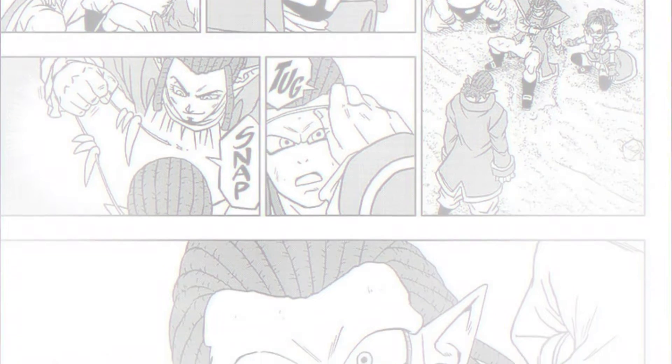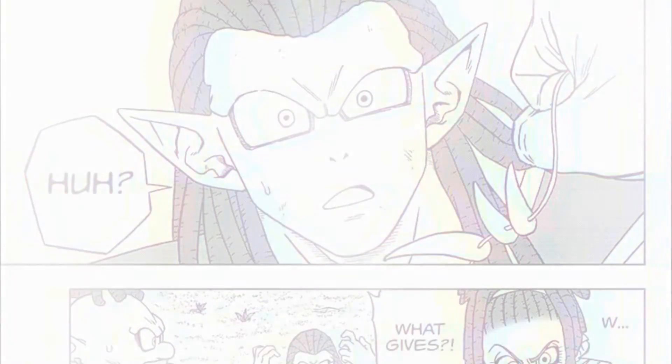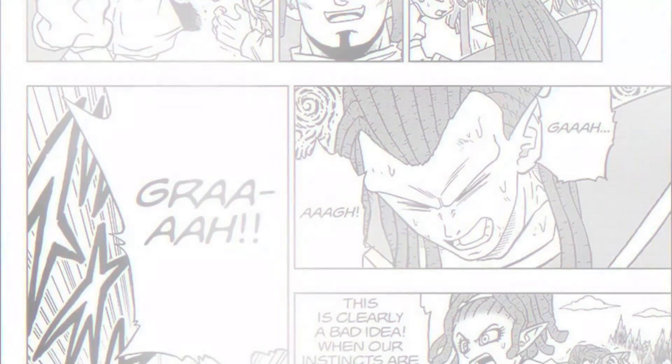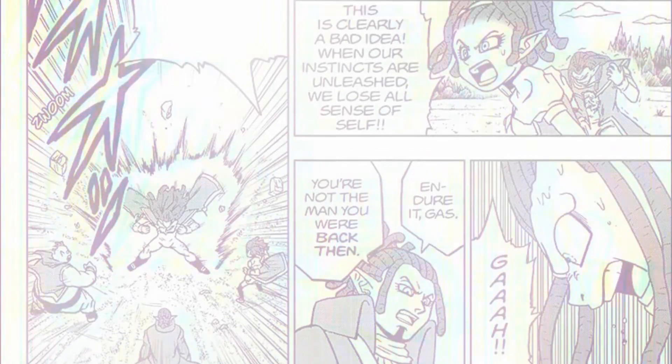Once Gas is brought ashore, Elec returns to the battlefield and removes the tooth necklace around Gas's neck. This entire time we thought it was just a fashion statement, but it turns out it's actually a power restrainer, and apparently removing it turned Gas insane against Bardock 40 years ago because he was too powerful.